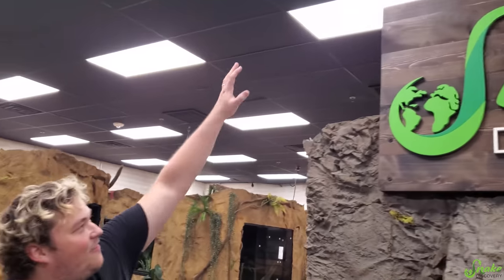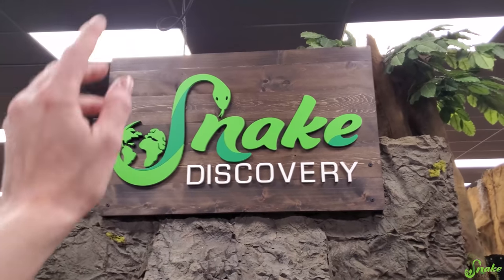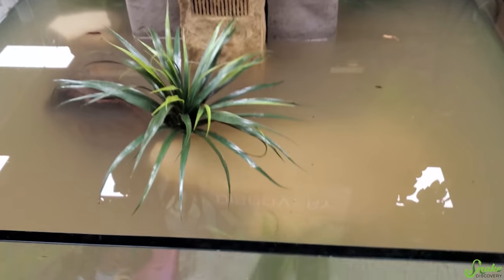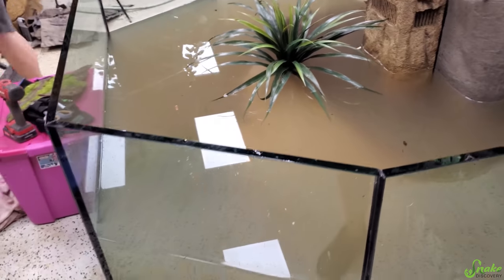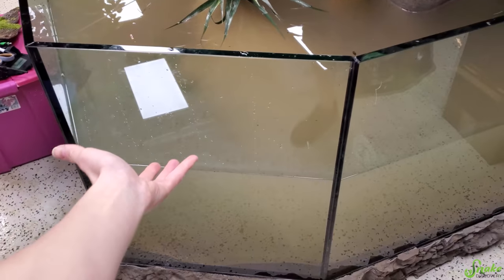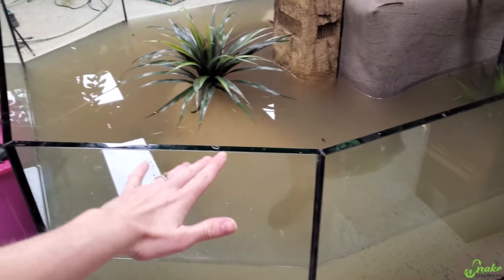Now we are going to test out the filter to make sure it doesn't leak. Assuming it doesn't, we're going to let this sit overnight in case there are more tannins tomorrow and we have to do another water change. Then we top it off. If all goes as planned, I think we could move turtles in tomorrow!